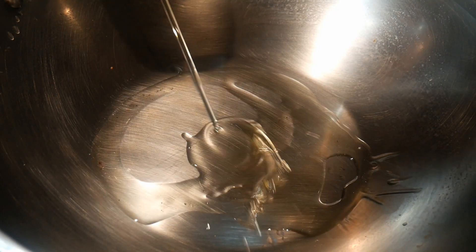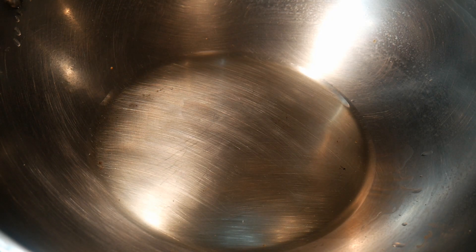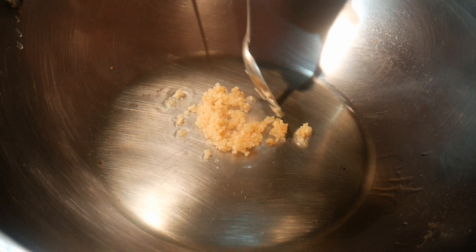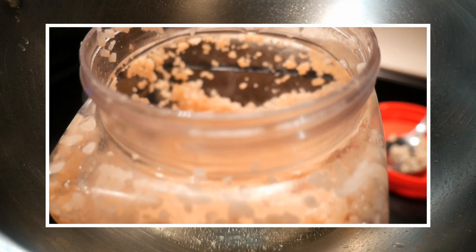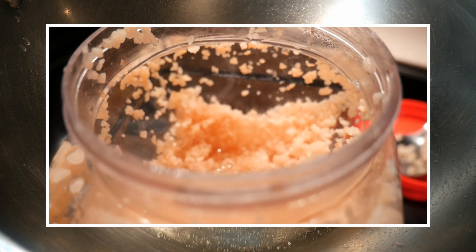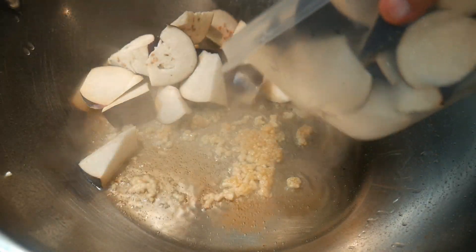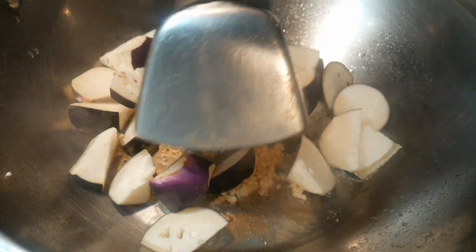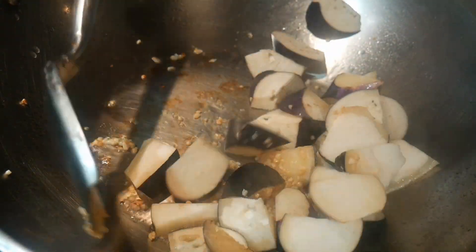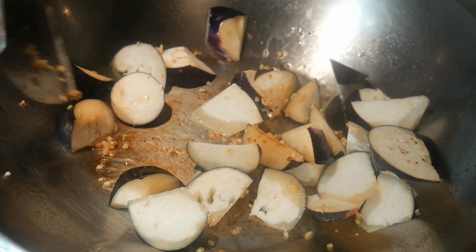Stir-frying eggplant tends to be a little bit tricky. In this video, I'm going to show you the best way to stir-fry eggplant. I start off with about one to two tablespoons of cooking oil, then add one tablespoon of minced garlic. I use pre-minced garlic to save time. This is followed by adding two cups of eggplant. It is important to keep an eye on the garlic and add the eggplant very quickly after adding the garlic to the wok.